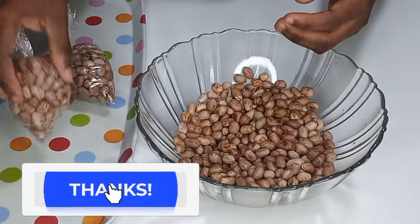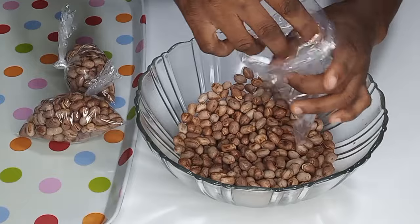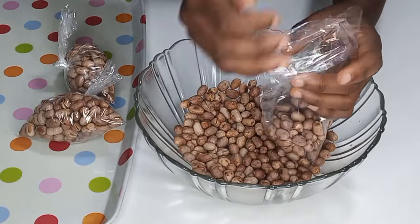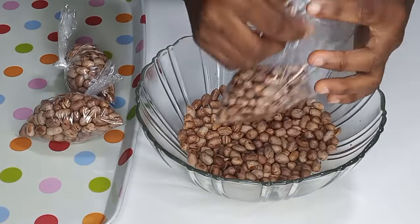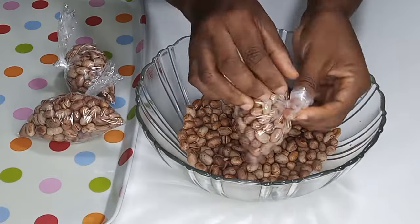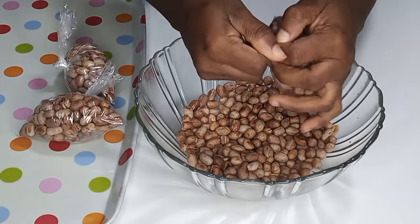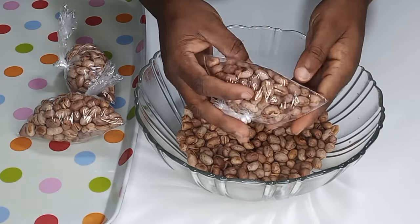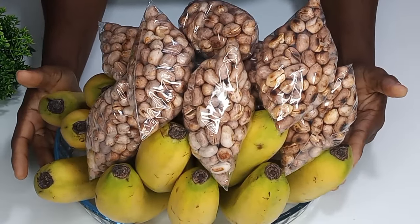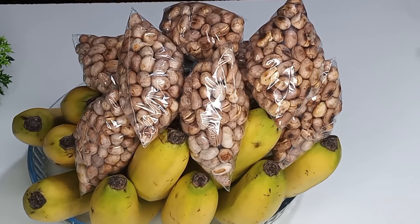Just look at that — it is so nice and perfect! I'll repeat the same process until I am done, and once done our roasted groundnut or peanut is ready to pair with banana. This is what you will find anywhere in the taxi ranks in Ghana — there is no way you will see banana without peanuts or peanuts without banana. And here we are, just look at it — it is so nice and perfect!